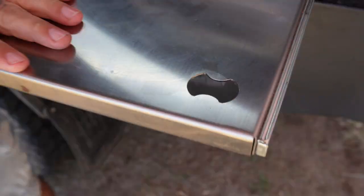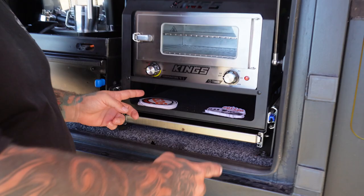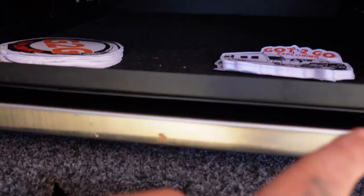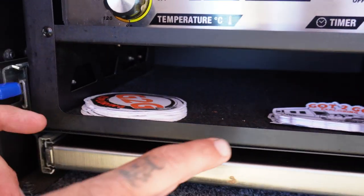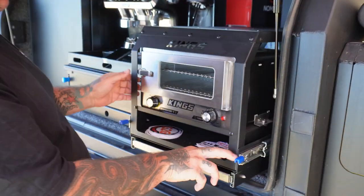There's storage in the front here that fits a roll of glad wrap or tin foil, or whatever else you want to store. Let's have a look at the constructability of it.